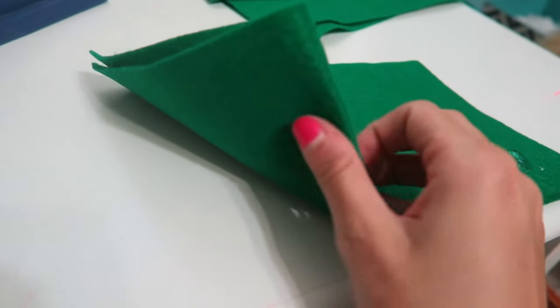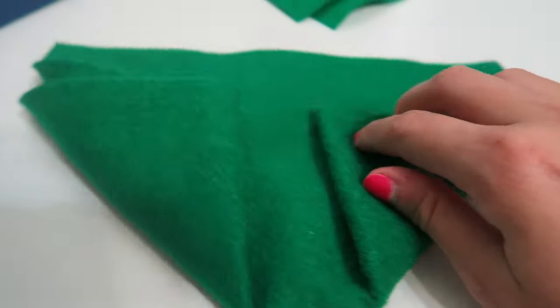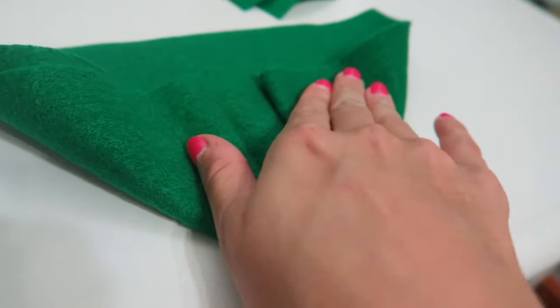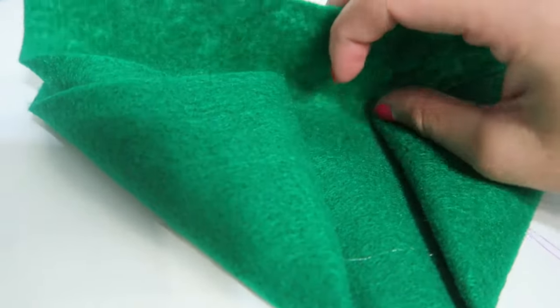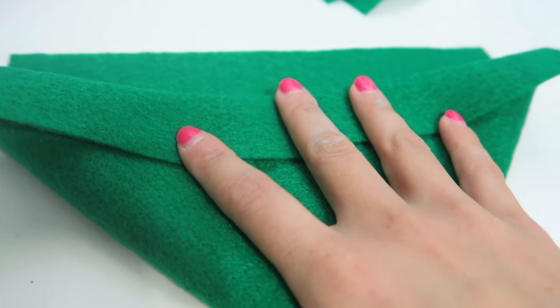You want to make sure that you leave the flaps open because they're going to make the cuff of Peter Pan's hat. Now you're going to take your hot glue and glue the corners down — you can leave a gap or you can meet them together. I'm going to leave a gap because I feel like it'll give the hat a little more room on the inside. Then you're going to want to take the open flap and fold it upward and glue that down.